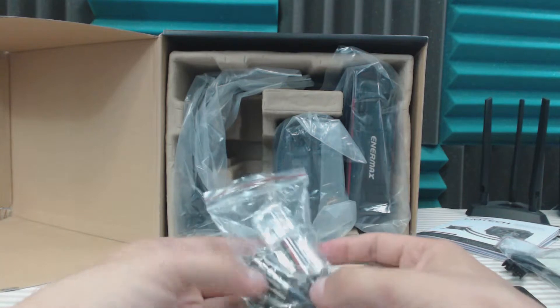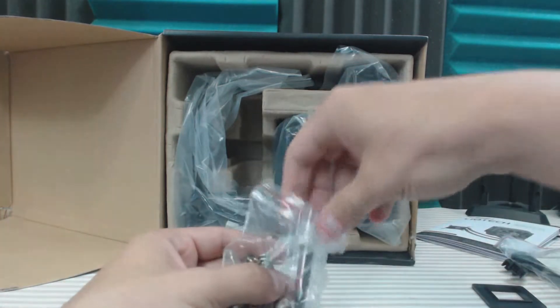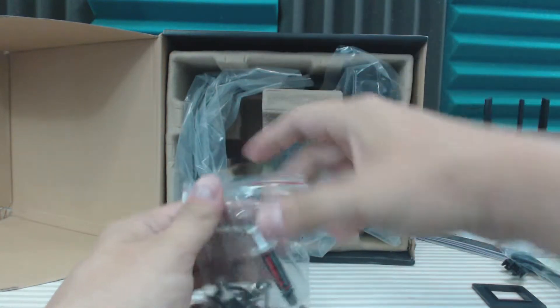Along with these stickers to go along with the back plate. It comes with all your standard standoffs, compression springs, and even some CPU thermal compound, which I probably won't use.